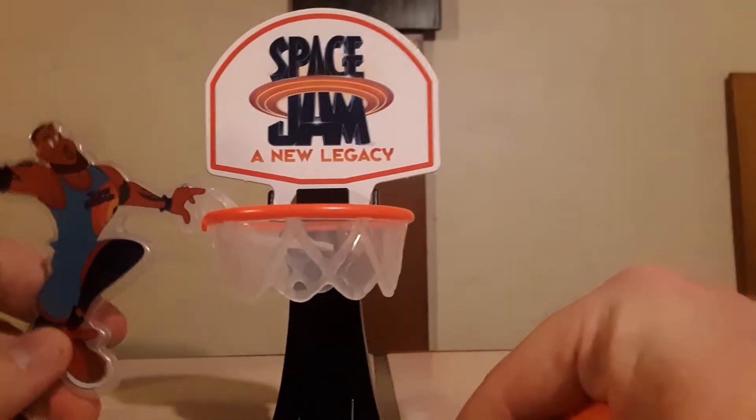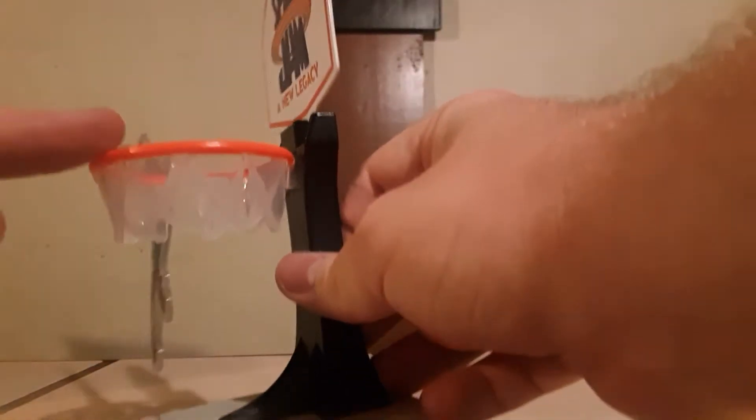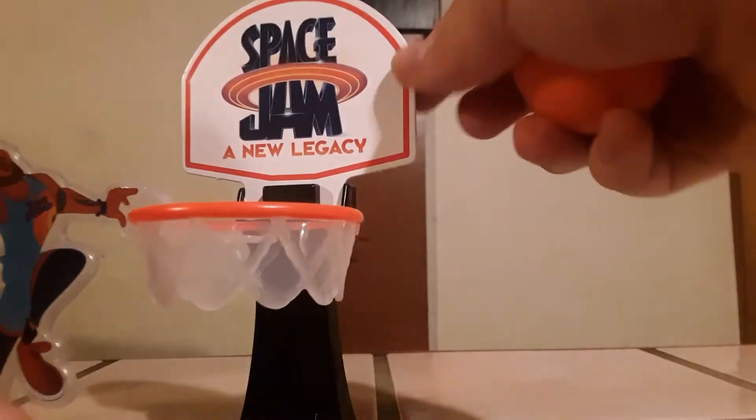Here's a little figure of LeBron James in his animated form. I went ahead and assembled it — here's the rim with the net, the support, and the backboard which even says Space Jam: A New Legacy. If we flip it over to the back, we can see all kinds of characters — it looks like Klay Thompson, Damian Lillard, Anthony Davis, maybe some WNBA players. Very nice.